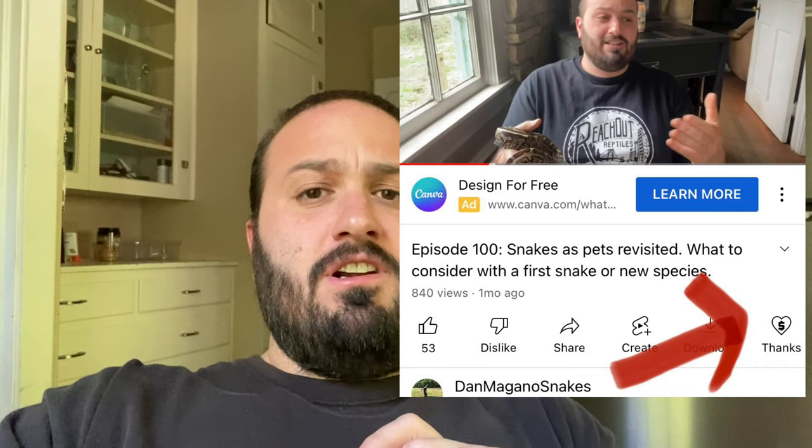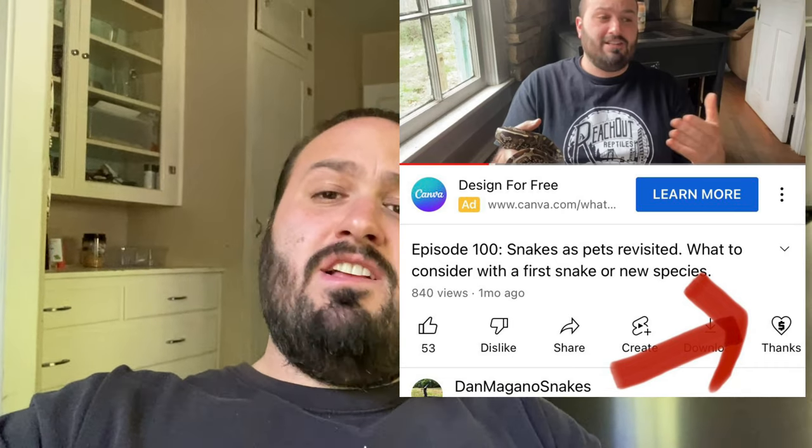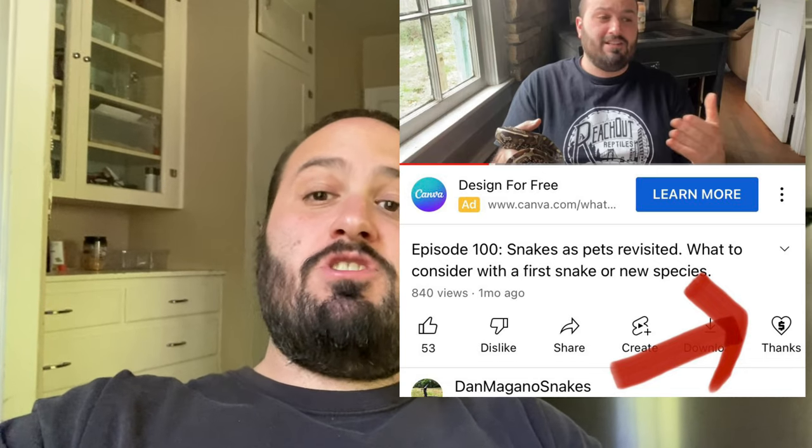Hey guys, before we dive into this week's video, I just want to let you know real quick — YouTube's given us the opportunity to do what's called a Super Thanks. It's kind of like a super chat, but it doesn't work on a live stream, it's just on the regular video. So if you see a video on the channel where you're like, that was particularly insightful, or I just want to support the channel, you can click on that, get a highlighted comment, and it allows you to donate a little bit to the channel. It really helps out a lot.